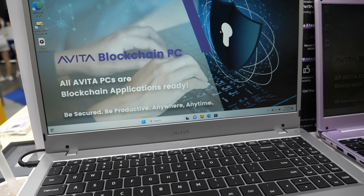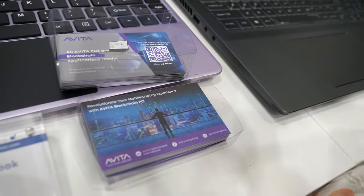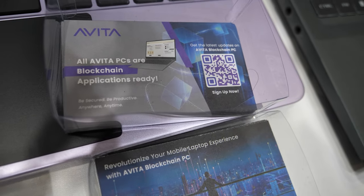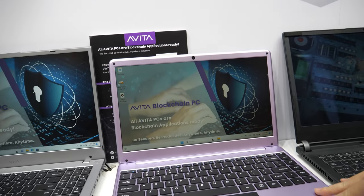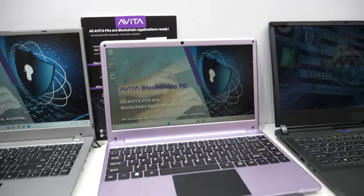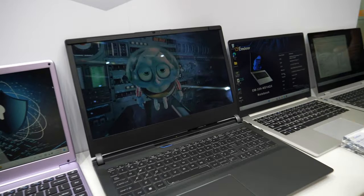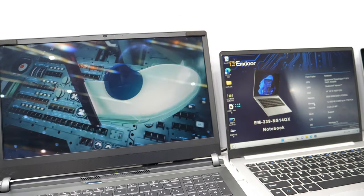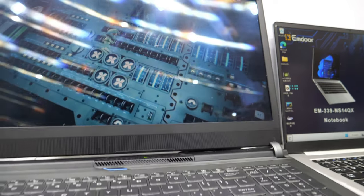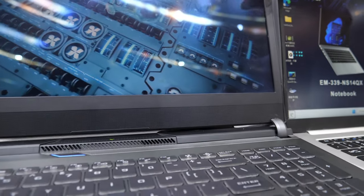We're cooperating with Avita on our blockchain PC. Avita is our partner for the blockchain PC, which supports Web 3.0 applications. This color is their brand color. Also here is our gaming product — an AMD-based device with a triple-A AMD chip inside and a 3D display.